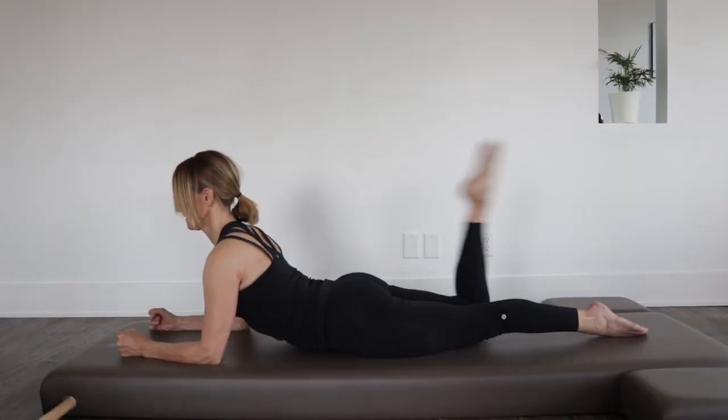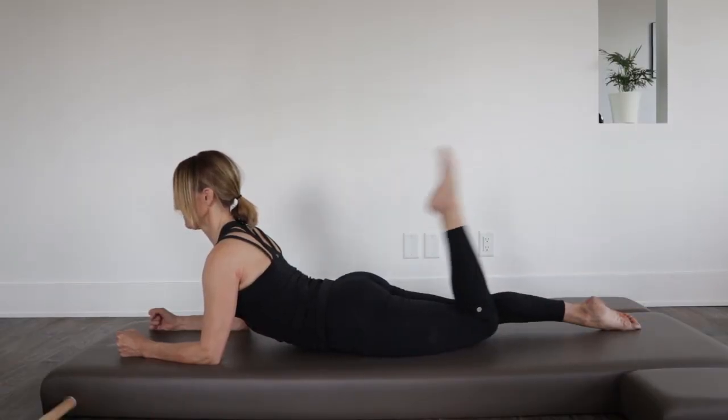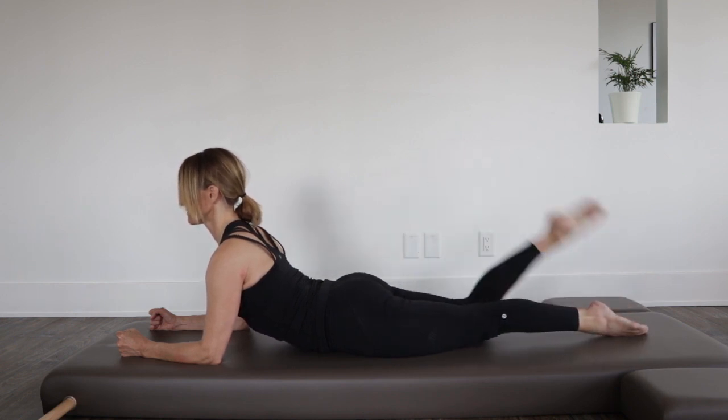The next exercise that follows the single leg kick is our double leg kick. So go ahead and do a couple of single leg kicks.